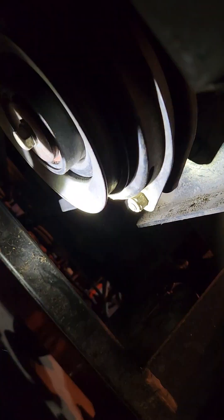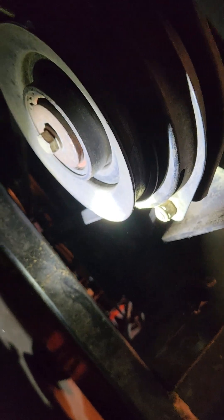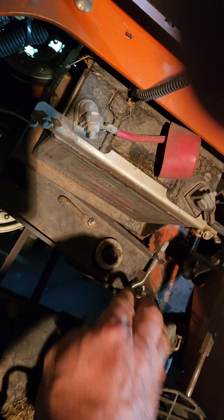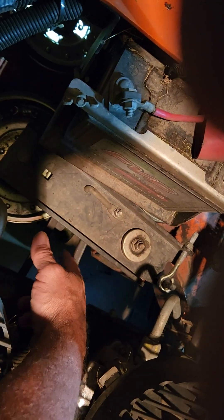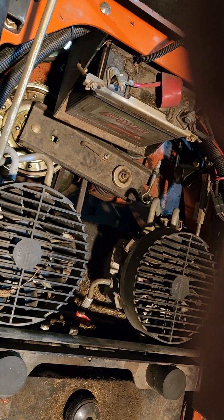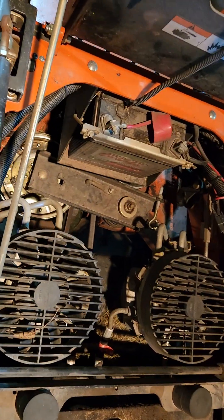Once you get that in there, the bottom belt just needs to be rolled back on there, then go to the very top and tighten this nut about a third of the way down. Check your tension on your belt and then you're done replacing the drive belt.